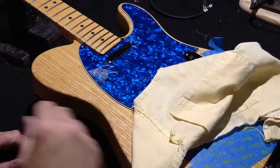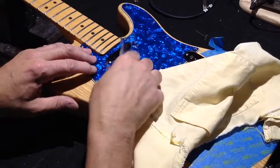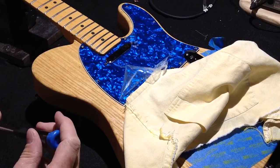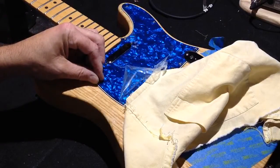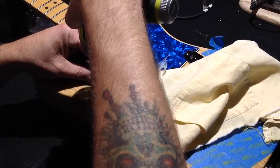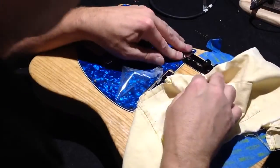Once I get a screw in, next I want to remove the plastic. So as I go, I have the new plastic on, I do a rough go with the screwdriver and my little tiny drill.